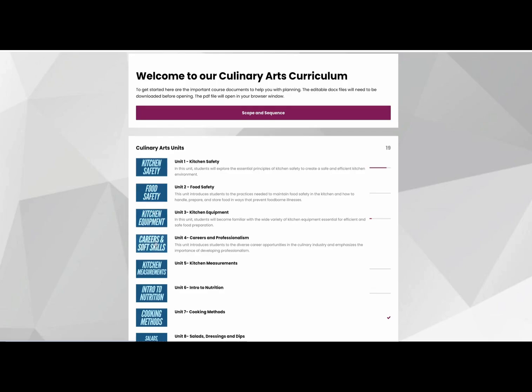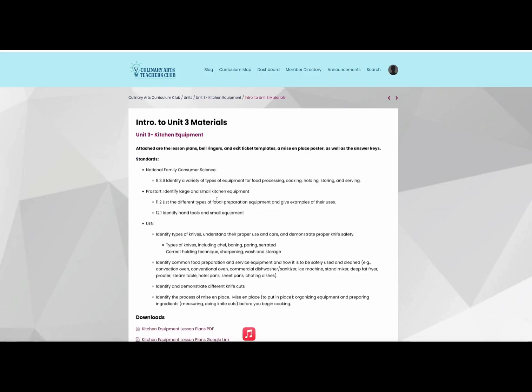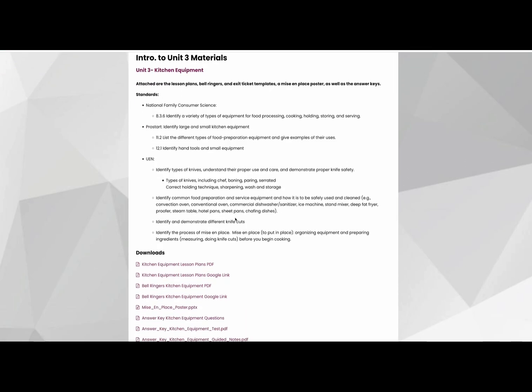Each unit will be here clickable. When you click on a unit — say you want to do kitchen equipment — you click on that and there are intro materials. This gives you your daily lesson plans, your bell ringers, and the standards that this will be covering.